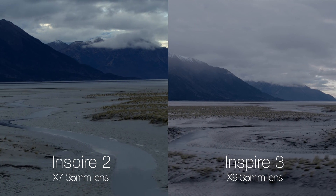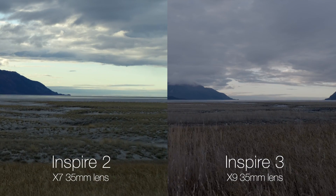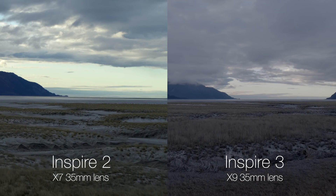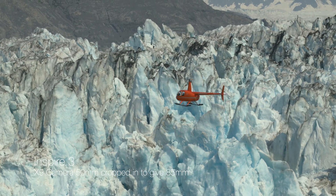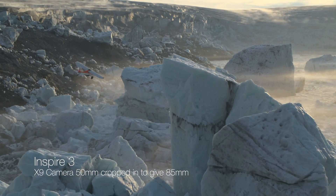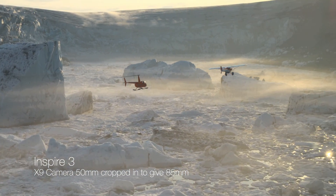With the Inspire 3, having that full-frame 8K footage really does look nice. It gives you lots of ability to reframe in post and gives you a full-frame look, meaning your 50mm and 35mm lenses are actually 50mm and 35mm. One thing I'd like to see DJI release is an 85–135mm lens to give us the longer focal length look we had on the Inspire 2, providing more motion and parallax in shots.